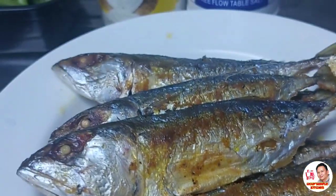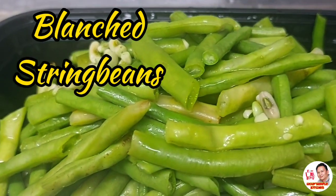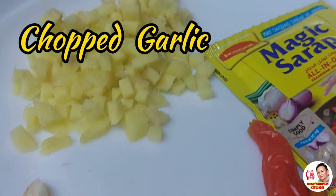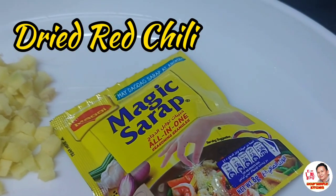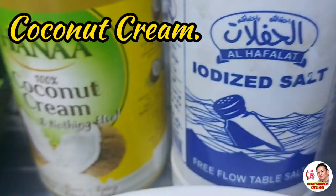Ito yung ating krinitong isda, naparito ko na before. So ito yung mga ingredients. Of course, ito yung ating blanch na string beans. Mayroon akong chopped garlic at chopped ginger. Then mayroon akong dried red chili, at ang ating seasoning magic sarap. And of course, yung ating coconut cream and iodized salt.